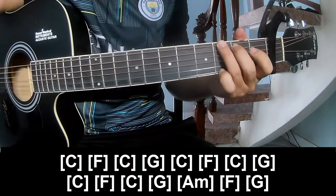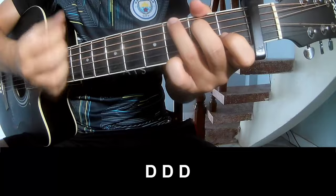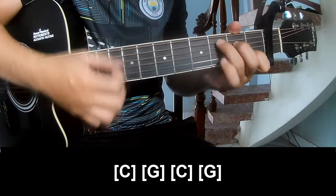Hit the strumming the same way for the thread — play down, down, down, down, down, down. And play along C-G, C-G.